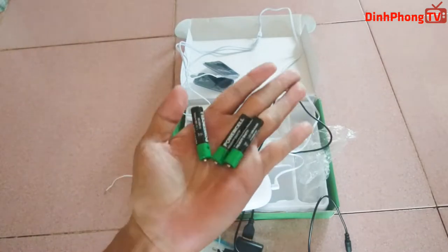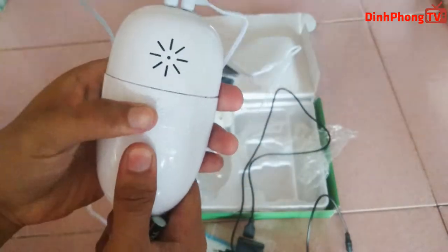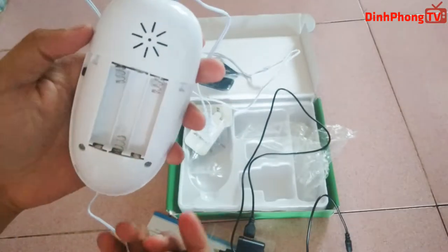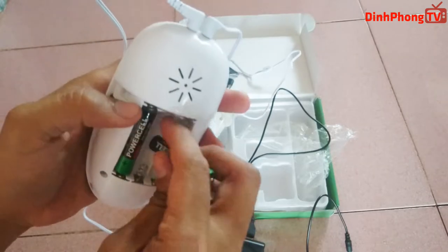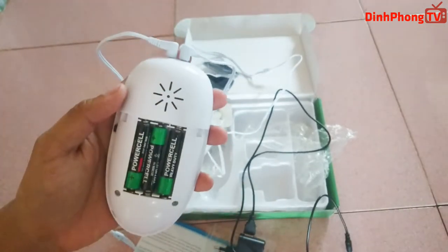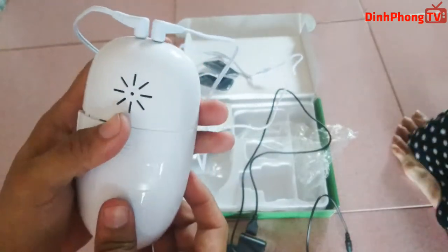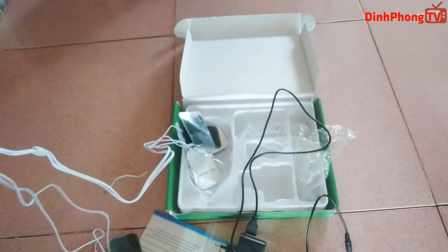Pin này dùng cho cái remote nhỏ thôi. Ok thì bây giờ quá trình lắp đặt đã hoàn thành rồi, chúng ta sẽ thử trên người thật thôi.